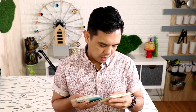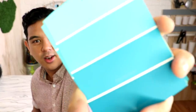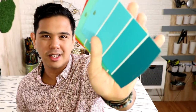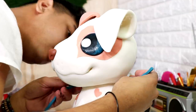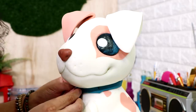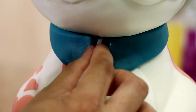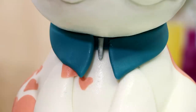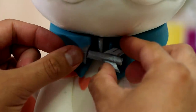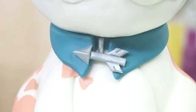For his collar, I thought a blue-green color would be really nice — a Bella Vista color, or paradise landscape would work too. I wrapped some Bella Vista colored fondant around his neck and gave it a collar-shirt effect with blue triangles. Because his name is Arrow, I wanted to give him an arrow-shaped dog tag, so using some gray fondant and silver luster dust I created a tiny little arrow. It's so adorable.